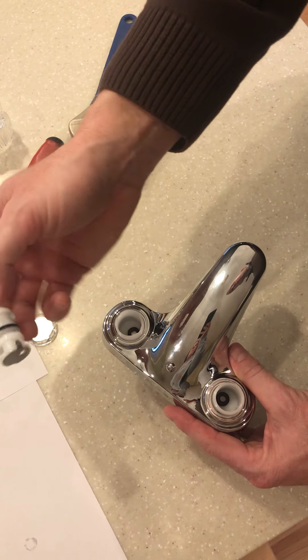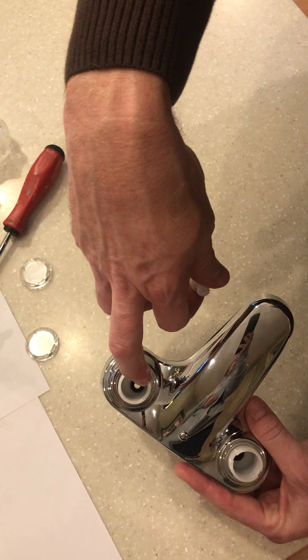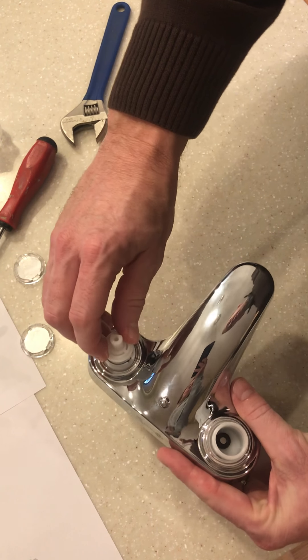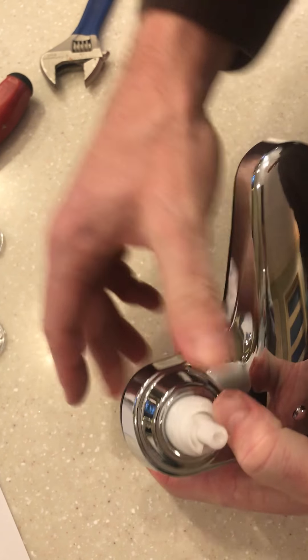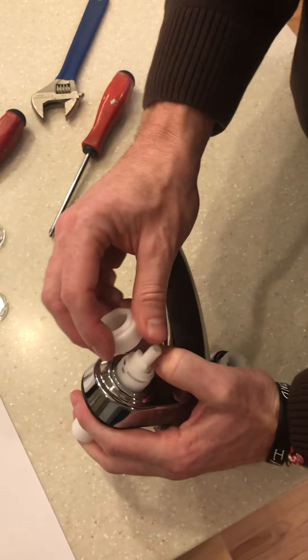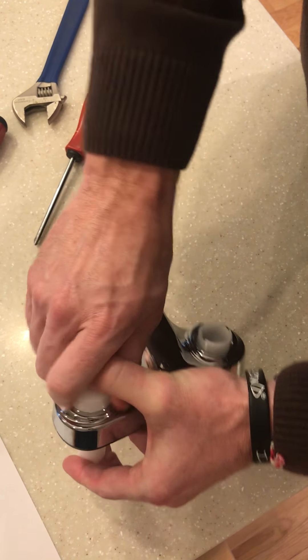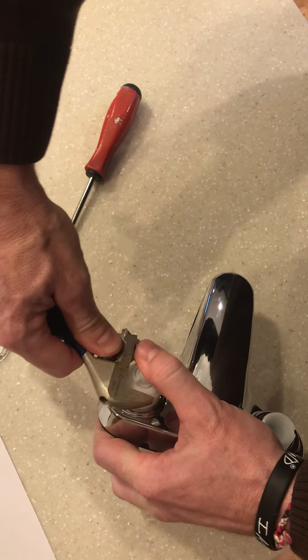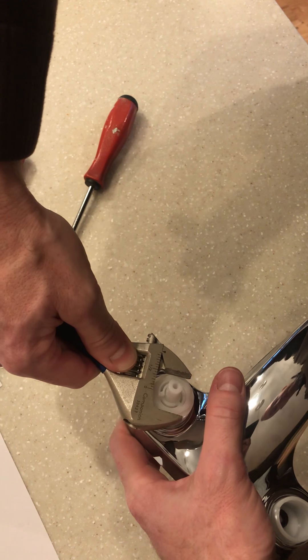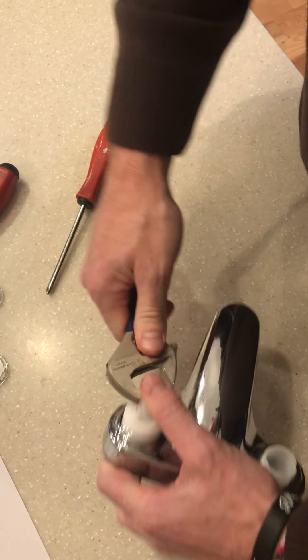Now take our cartridge. As we put the cartridge in, we want to make sure that the holes line up — there's a hole on the inside and a hole on the cartridge. Place those in and make sure it goes into the grooves. We push down on the cartridge, take the nut and tighten that down. Make sure that we hand tighten it, and after it's hand tightened, take your wrench and give it about a quarter of a turn to make sure those are nice and snug so we don't have any leaks.